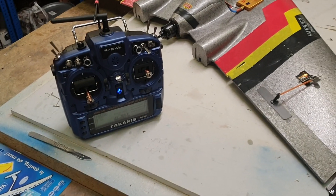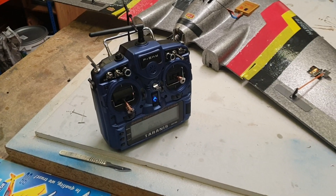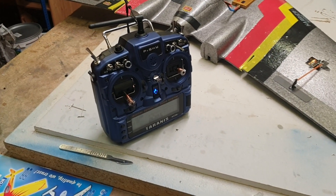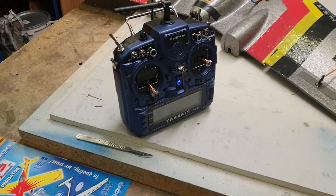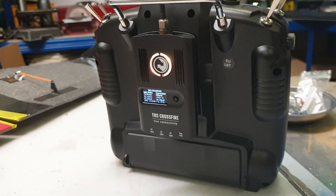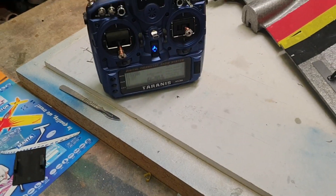Hello and here we are, video number three. This is some good news for people thinking about investing in this radio and who are lovers of the beautiful TBS Crossfire module.